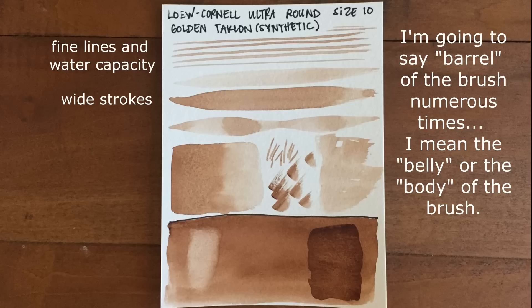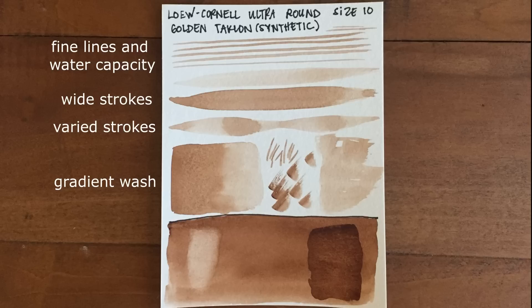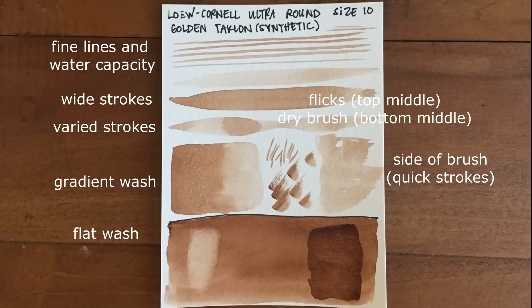Next up we have the brush at its full thickness — when you press down as hard as you can within reason — and then that is followed by going from thin to thick lines. We've got a gradient wash, starting with the darkest color and fading to light. I have some fine flicky-type lines, and we also have dry brushing with a more concentrated pigment. On the right-hand side we've got what it looks like when you take the brush and quickly move it across the page when it's laying almost completely on its side. At the very bottom we've got a flat wash test, and after that dries we will have a lifting test and a glazing test.